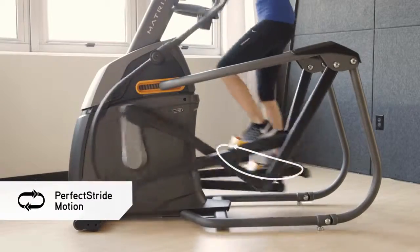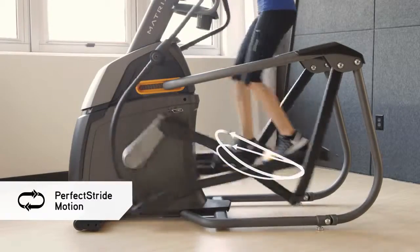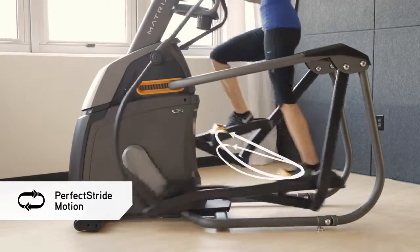Perfect Stride combines an ideal stride motion and ergonomically correct foot positioning with a variable stride length for a smooth, natural workout as you use the power incline adjustment to target the muscles you want to work most.